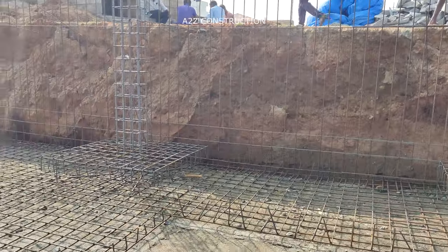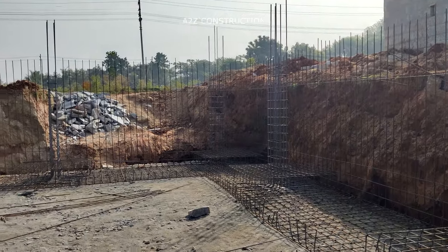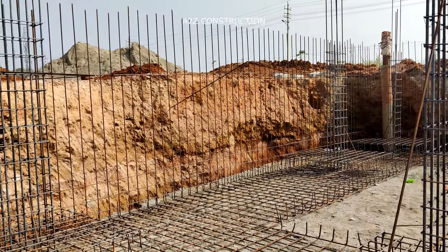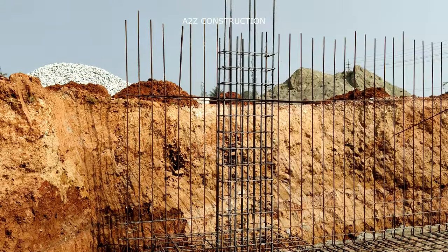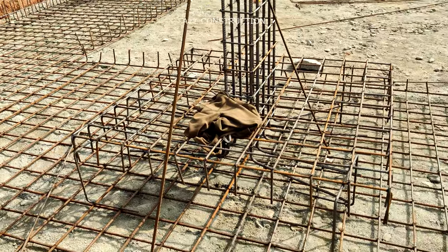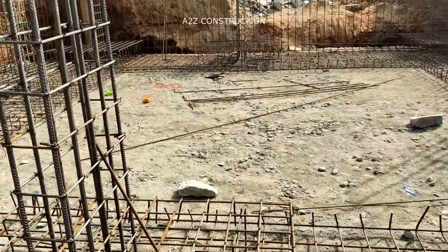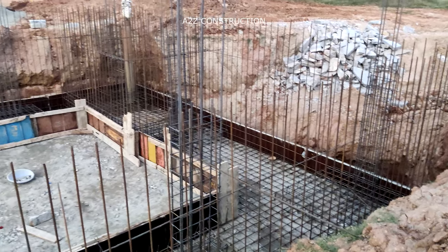Coming to the steel details: the bottom mat has longer bars of 12mm dia placed at 6-inch center to center, and the shorter bars are 10mm dia at 6-inch center to center. These details differ based on soil conditions and loadings. At the periphery, we have provided retaining walls on three sides of the site, except the front side. These retaining walls serve two purposes: the first is to provide strength along the longitudinal direction for the bottom footing, and the second is that since the adjacent sides are empty, in future, when owners want to construct their house, if any excavation happens during construction, it should not affect the structural stability of this building — no soil should collapse. That is why we constructed this retaining wall on all three sides.